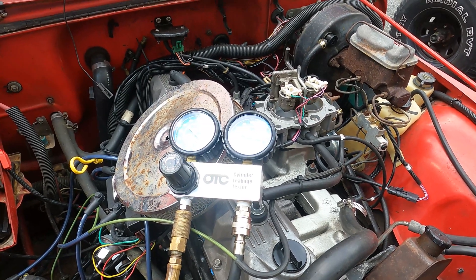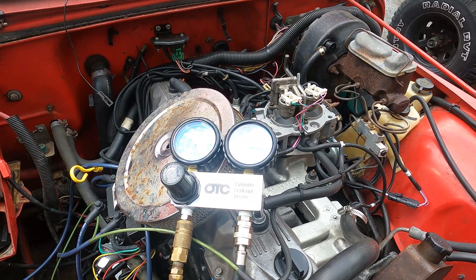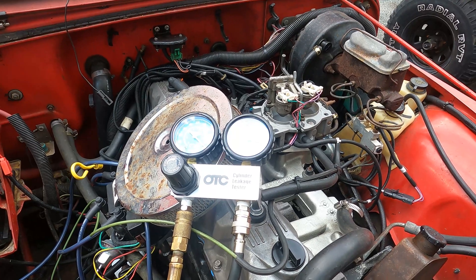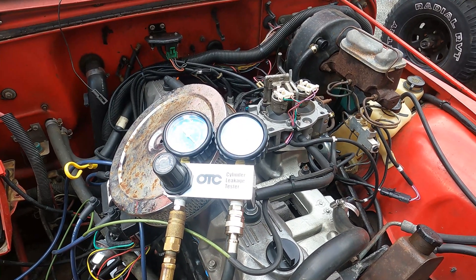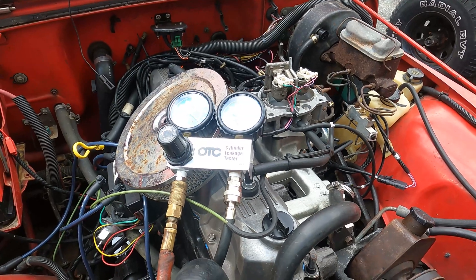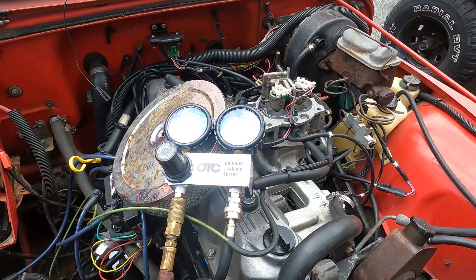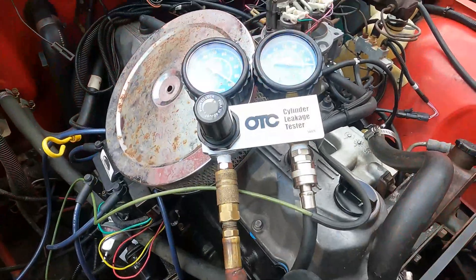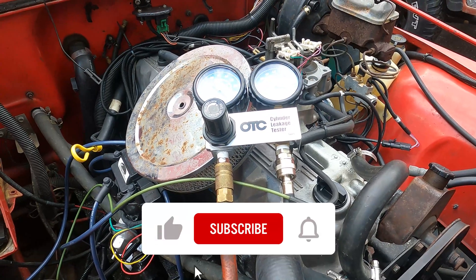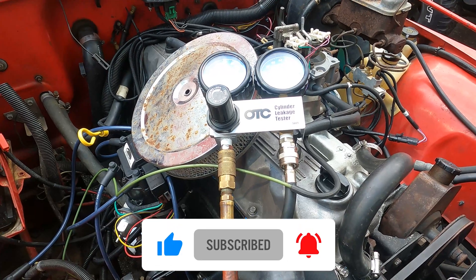I'm going to do the leak down test on the other cylinders. I just wanted to bring you this quick video to give you an example of what a compression test is and how to do it, and what a leak down test is and how to do it. It's not that hard — it's a very valuable test that shows you the condition of your particular cylinders one by one. It's a great diagnostic tool. Thanks for joining us today on Jim's Jeeps. If this video is valuable to you please hit the like button, consider subscribing to the channel, and we'll see you in the next video.